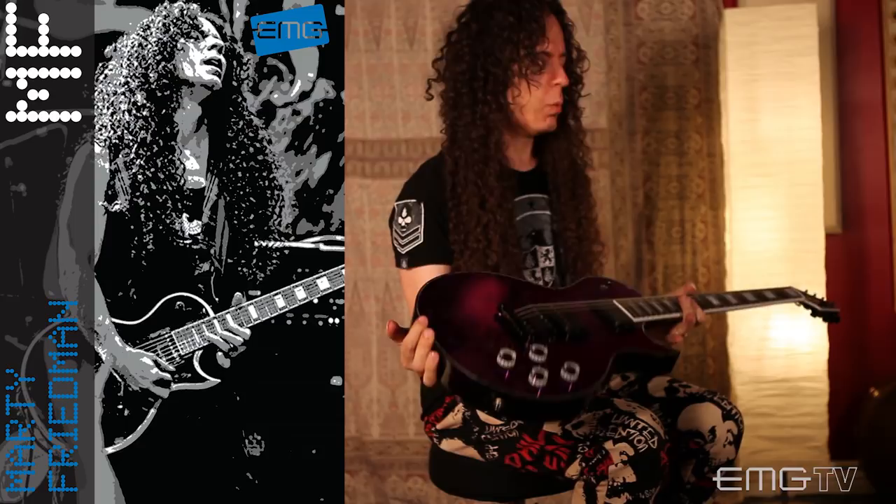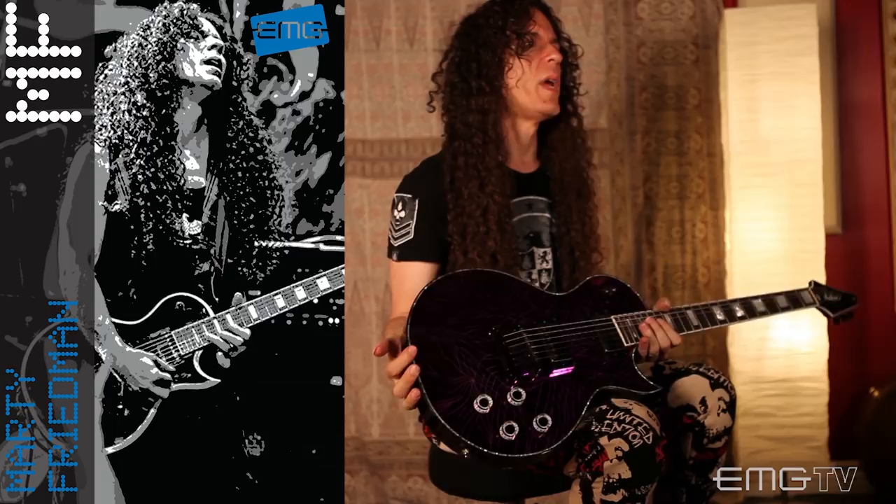So when I was talking to the fine people at EMG about making these pickups for me, I really wanted to make sure that when you're playing at really loud volumes you hear a lot of nuances from your fingers.